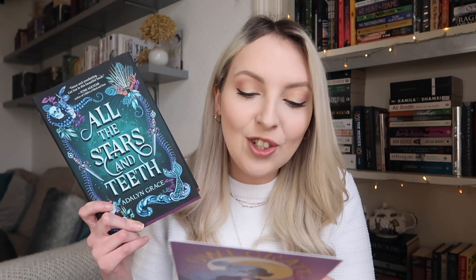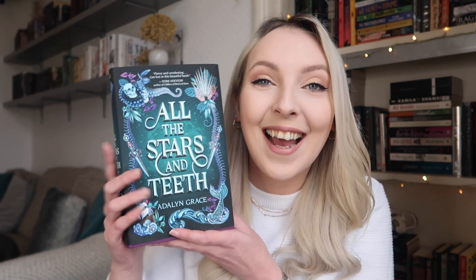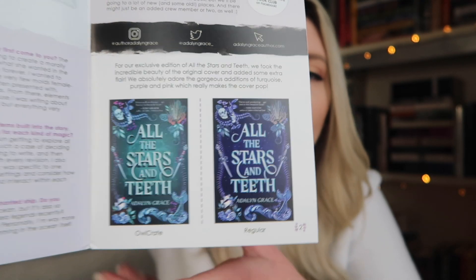This one is set in a kingdom where danger lurks beneath the sea, mermaids seek vengeance with song, and magic is a choice. As princess of the island kingdom Vistaa, Amora Montara has spent her entire life training to be High Animancer — the master of souls. The rest of the realm can choose their magic, but for Amora it's never been a choice. To secure her place as heir to the throne, she must prove her mastery of the monarchy's dangerous soul magic. I love the cover design and I've seen some good reviews. The original is more blue whereas this Owlcrate edition is more turquoise — both are stunning but I prefer the Owlcrate edition.